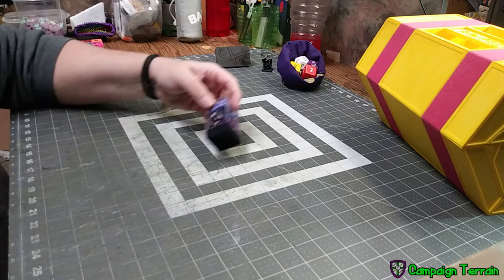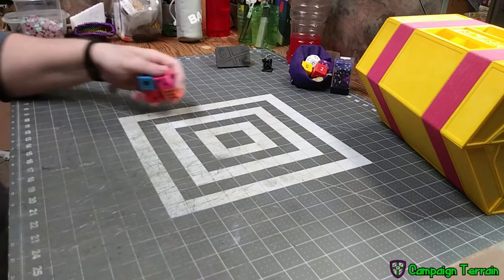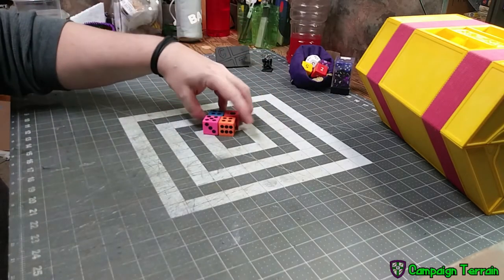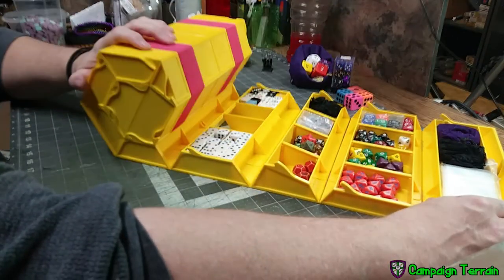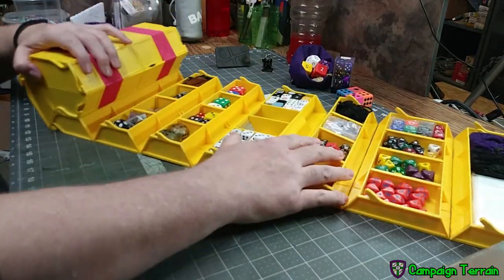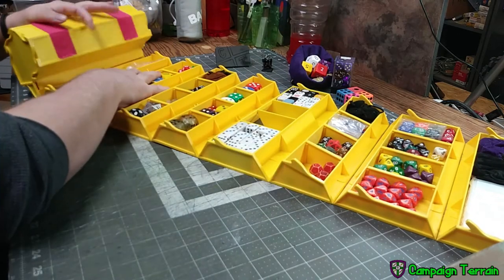Some folks wonder why you even want a dice tray, but I love my dice and you love yours. We have character sheets, terrain pieces, food and drink, and other things we don't want knocked over. So today we're going to make a simple tray to keep everything safe on the table.